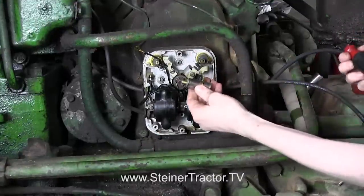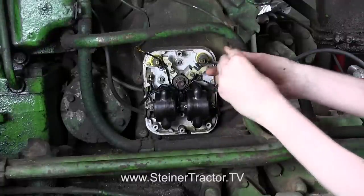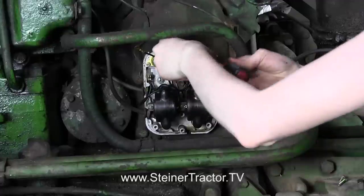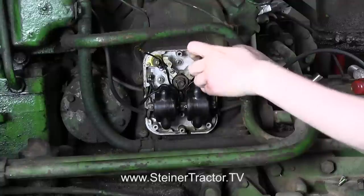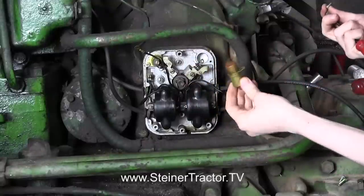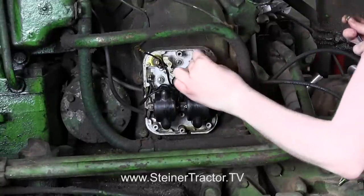I'm going to show you here how to put the condenser on — you can replace that. This is a replacement part available from Steiner Tractor Parts. There's just one screw out here on the edge. You can replace both of your condensers just like you want to replace both of your coils. If you made it this far, you might as well do the complete change. There's our old condenser, and our new one will go in in the same manner.